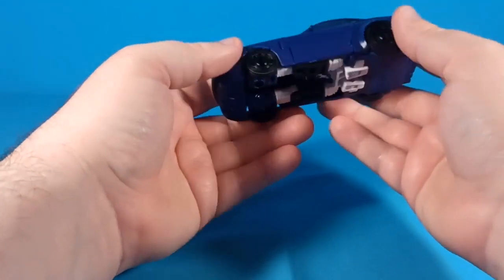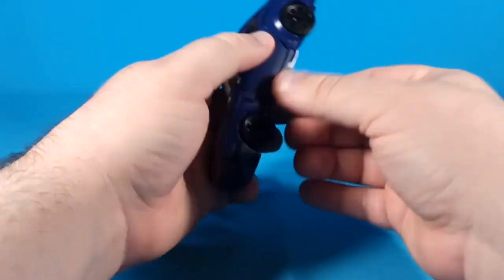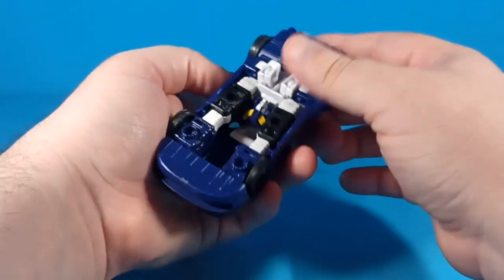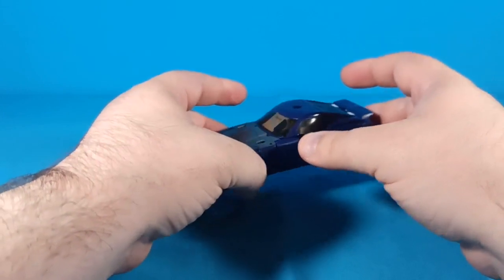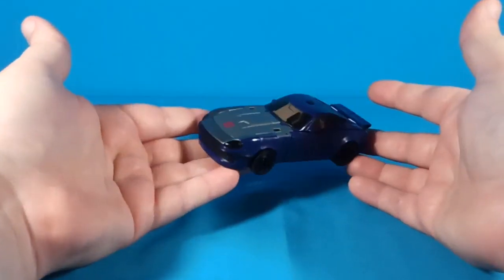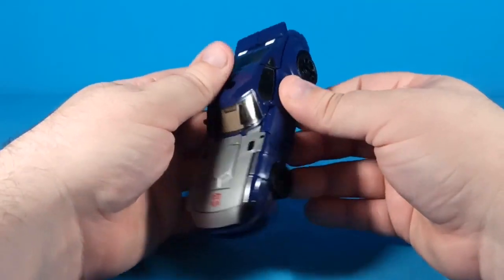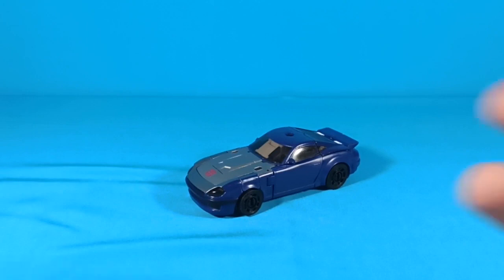His wheels are pegged on with clips, which I don't love, but at least they match the rims so it's not painfully obvious. Some silver paint on the wheels would have been a nice touch. All in all, it's a good little figure and I might actually go pick one up, though I'm still undecided with other things to buy. Thanks everybody for watching — stay awesome and be good to each other!